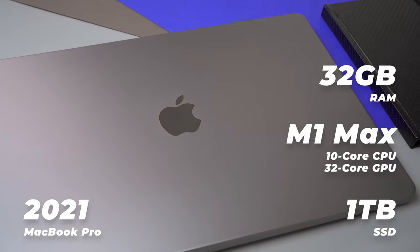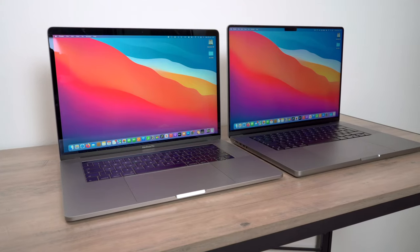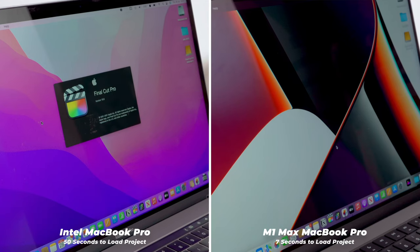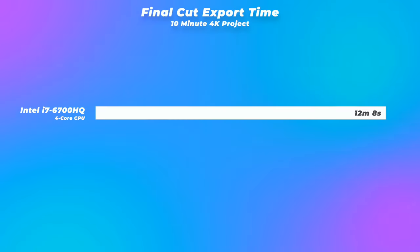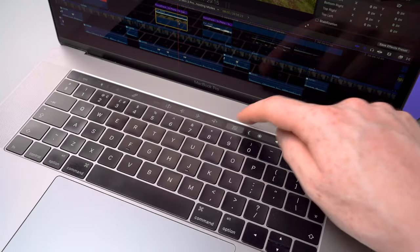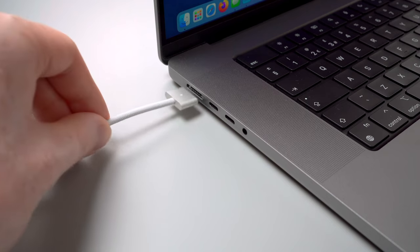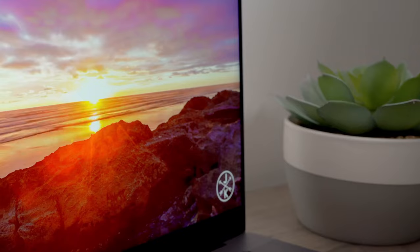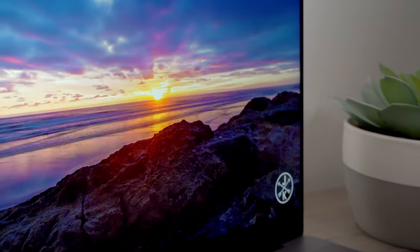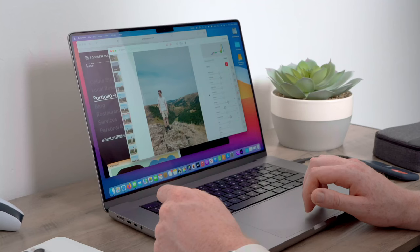This is my 16-inch M1 Max MacBook Pro — the main machine I use for everything on the channel, from planning videos and editing in Final Cut to making thumbnails. I upgraded from a 2016 MacBook Pro with the touch bar and it was such a good upgrade — so much faster at rendering and exporting. It brought back a proper row of function keys, MagSafe, the SD card slot, and the HDMI port. The XDR screen is stunning, HDR content looks incredible, and the whole macOS experience feels super smooth with 120Hz ProMotion.